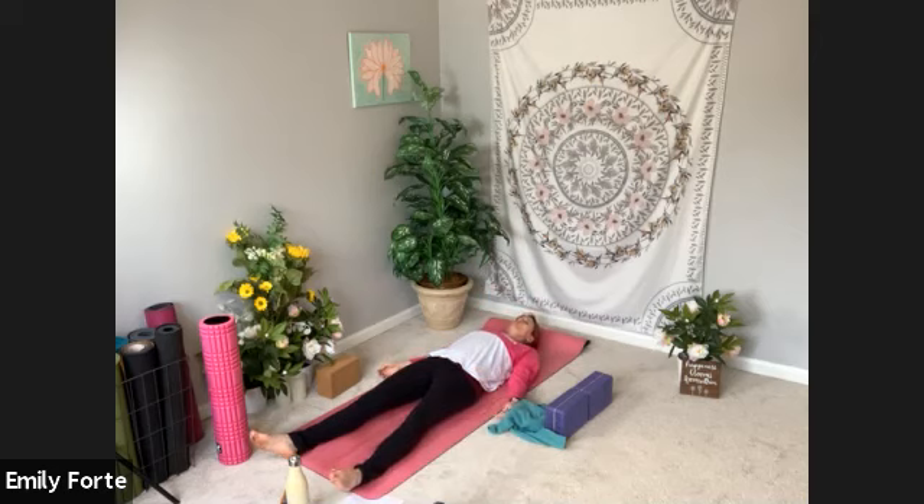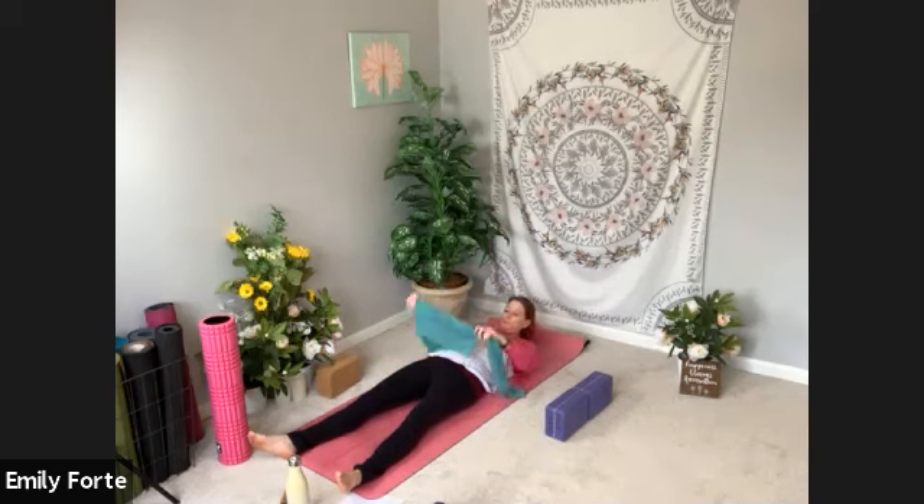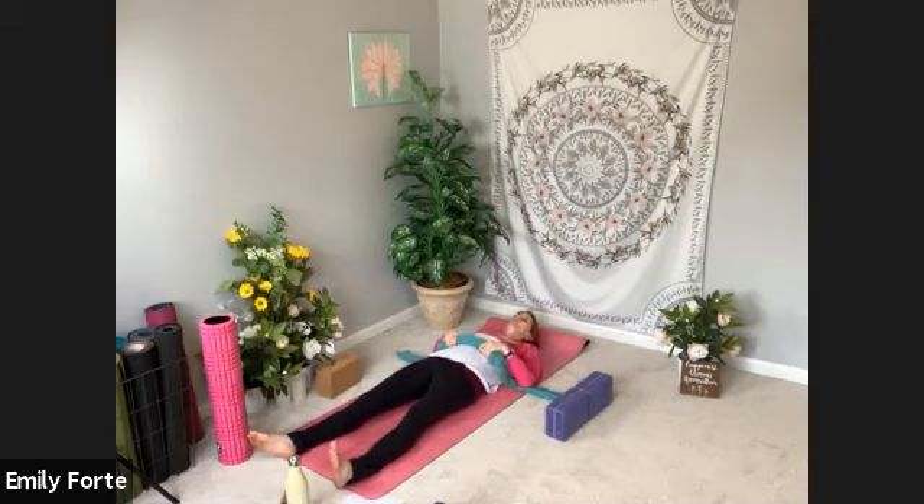Let your shoulders melt down towards the floor. Let your feet fall. Inhale. Exhale. Full breath in. Full breath out. Go ahead and reach for your strap or your belt. If you're using a long sleeve shirt, take the arms out to the side and then fold or roll the center. You just need something long to catch your foot.